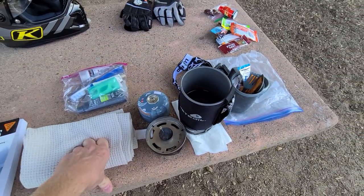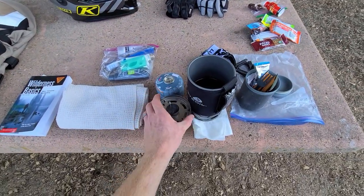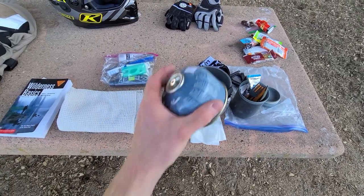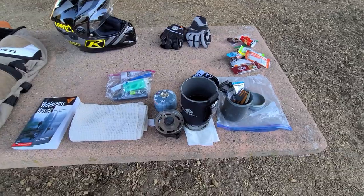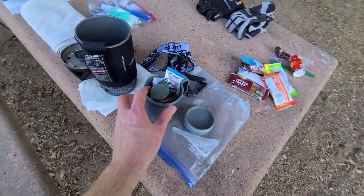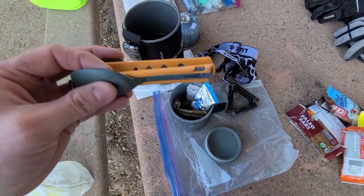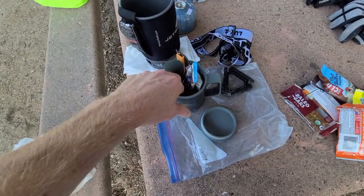I've had the same Jetboil for about 10 to 15 years. I could get a new one but this one still works, so I don't care. These small fuel bottles are nice because they fit inside the Jetboil, though you can use a larger bottle if you want. I've also got a mug for making coffee or tea, and some collapsible utensils.